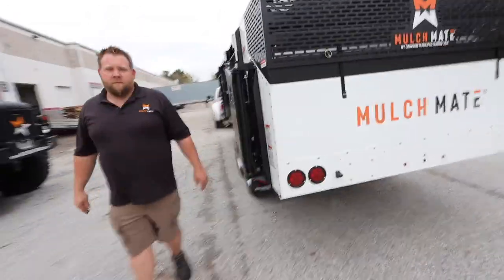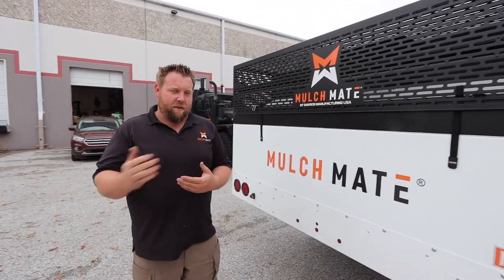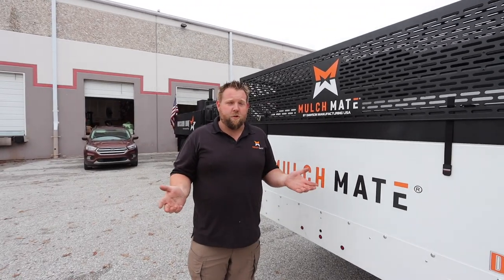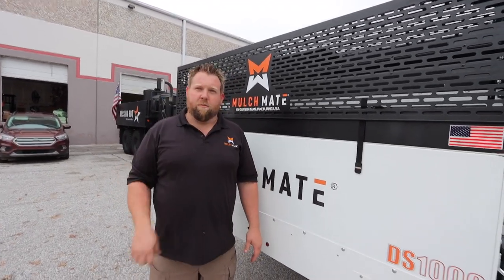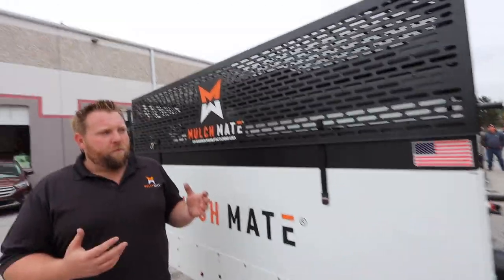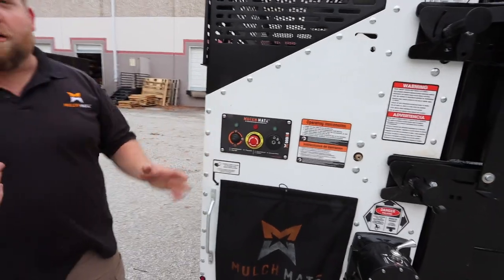Can you go over the MulchMate real quick for anybody that hasn't seen it? It's just the craziest thing. So I used to do thousands of yards of mulch. The whole deal with mulching is there wasn't a ton of money in it — but now with the MulchMate you can actually make a ton of money because you can get 10 yards of mulch down with two guys in under two hours. That's typically a full day for two guys. You're getting jobs done faster and your guys are happier — imagine having to shovel 70 yards of mulch every day. You just put the key in the slot, press the button, and go.